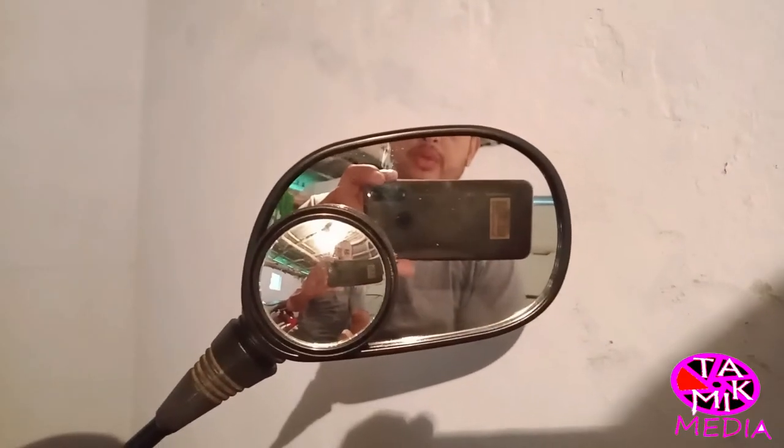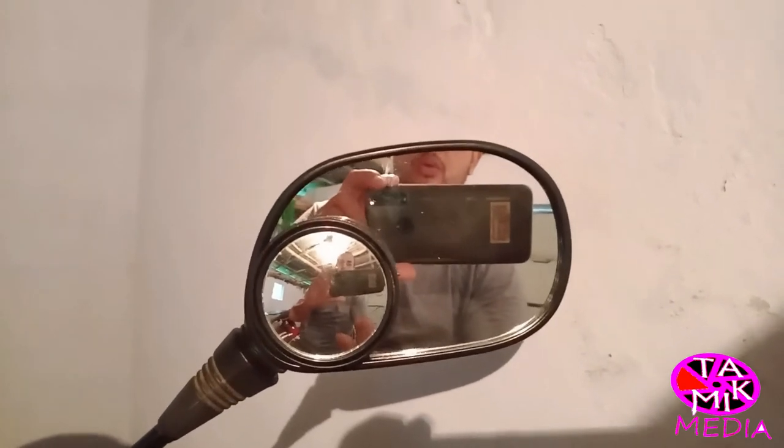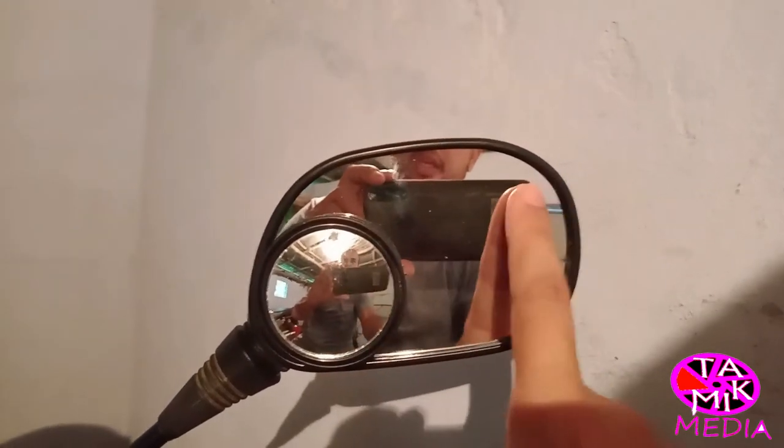You can see me in the mirror — the regular mirror and the blind spot mirror. See the difference. Hope you understood why we should use the blind spot mirror. Most users like to place their blind spot mirror here.